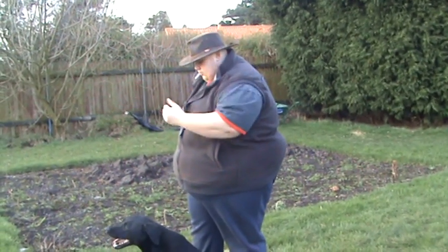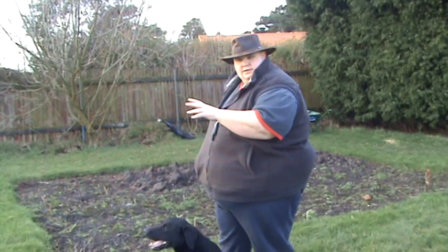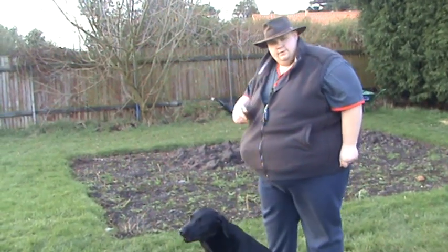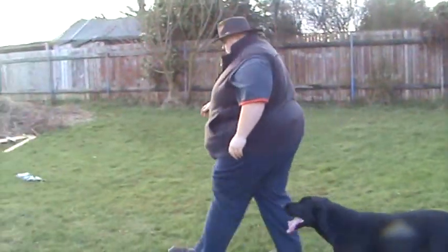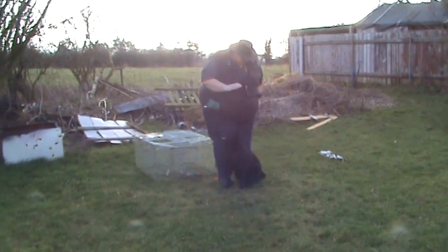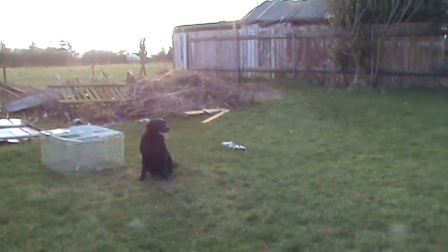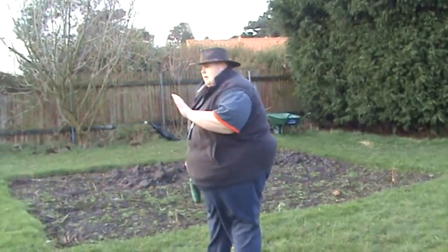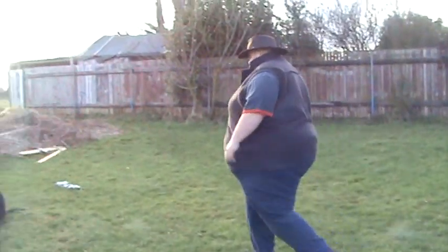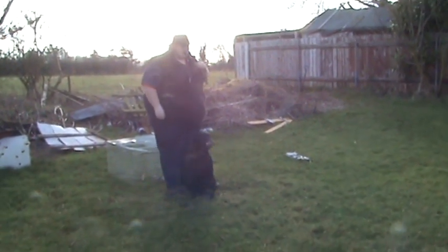Sit her down. Then I'm going to walk back to the same position I'm in now. I'm going to fling the dummy over my shoulder, leaving the dog sat. Then I'm going to walk back to the dog and send her with her back retrieve. Stay. Leave it. Stay. Back.